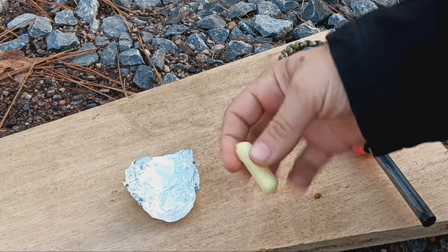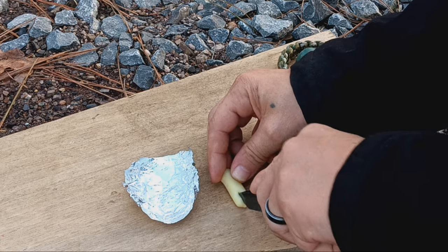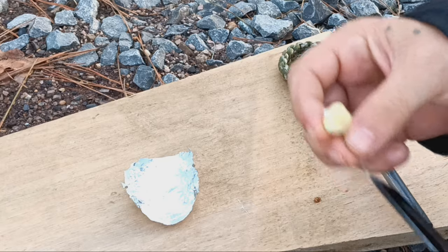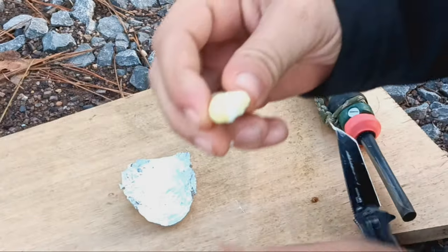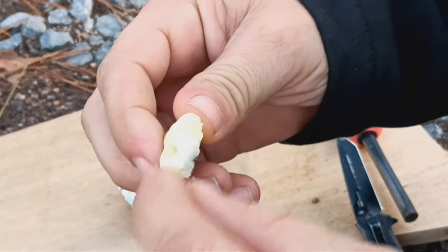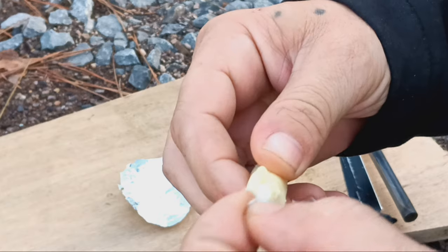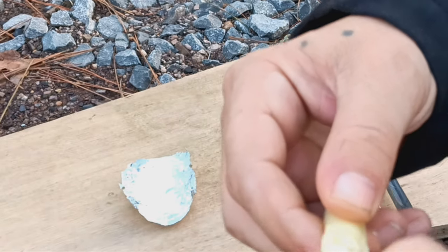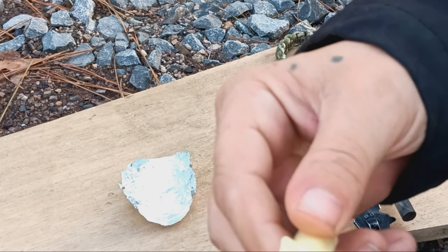Then you take your knife — or your fingernails, I'm going to use a knife — and you put a little split on the end, cutting it open. Inside you'll find some cotton, and you want to pull that cotton out and fluff it up a little bit on the end, not pulling it completely off, just getting it out there so it can catch a spark or you can light it with your lighter.